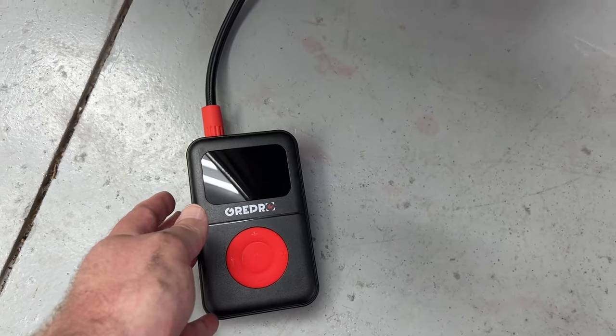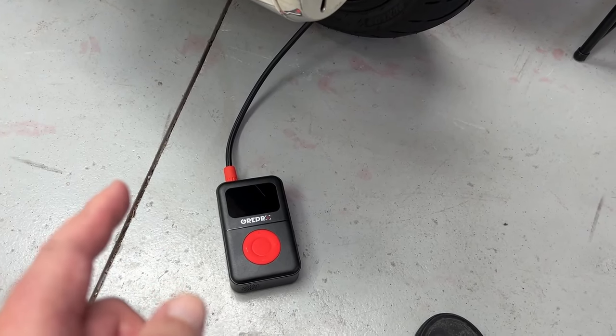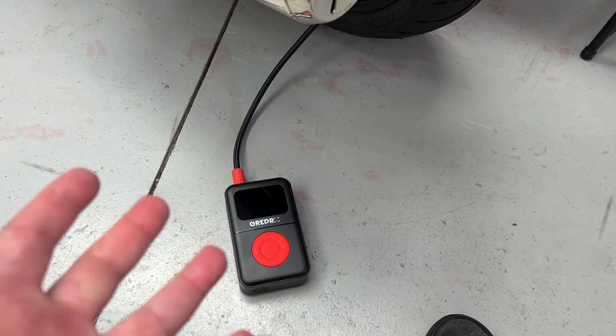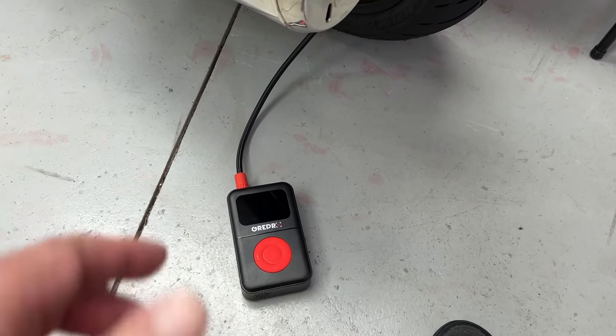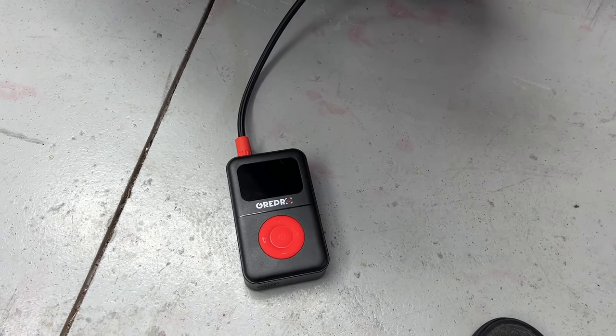So there you go. If you're looking for one, I'll put a link down below. It's on sale for about $35 — prices change all the time, but right now with these features I think this is an absolute steal. That's it, see you next time.